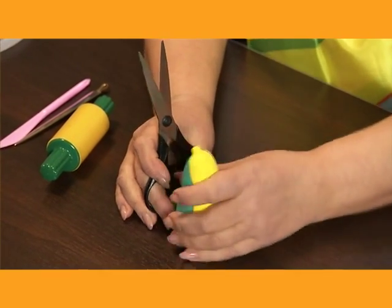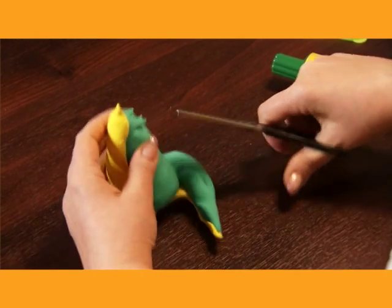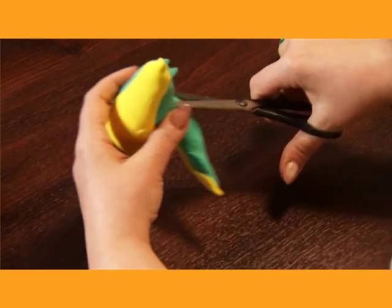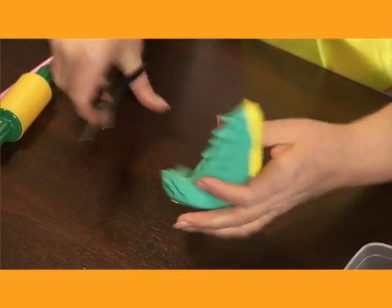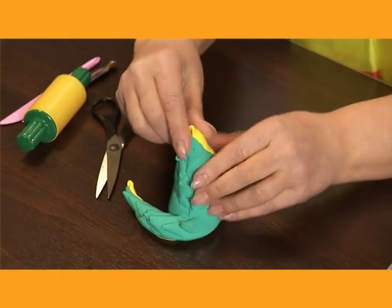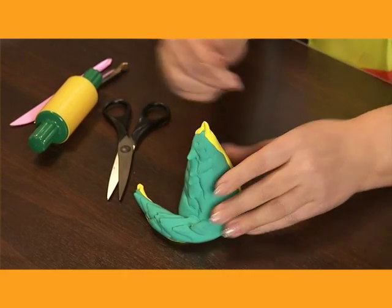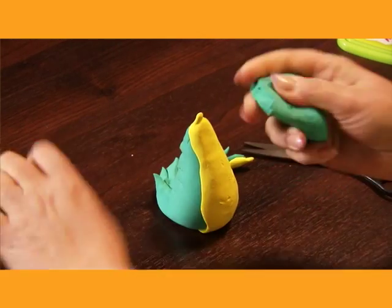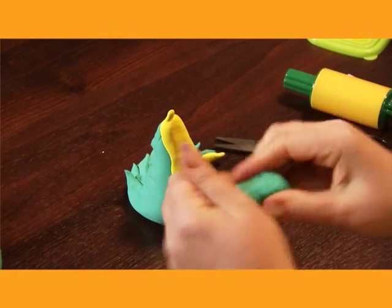Now we're working on the back — let's groove a pattern on it and make his back rippled, and the tail too. That's our body. Now let's proceed with the head. We take a piece of clay smaller than the first one, knead it and shape it as the outstretched head of a crocodile.